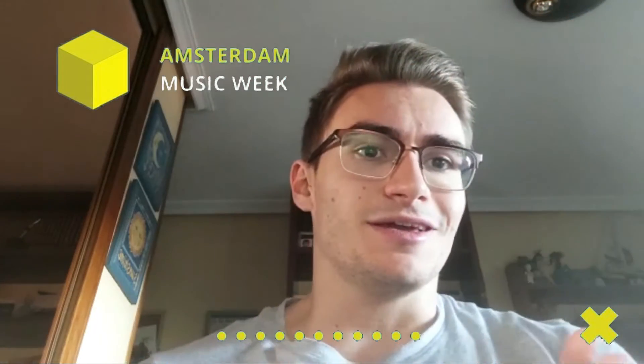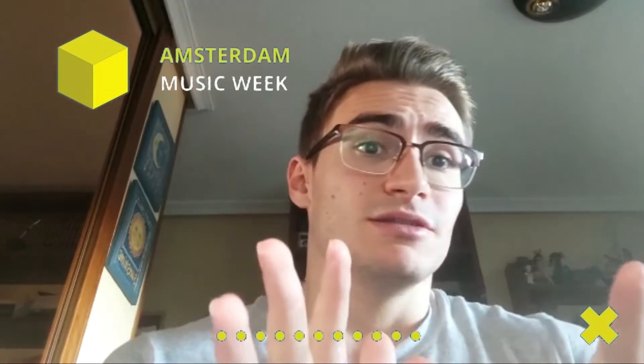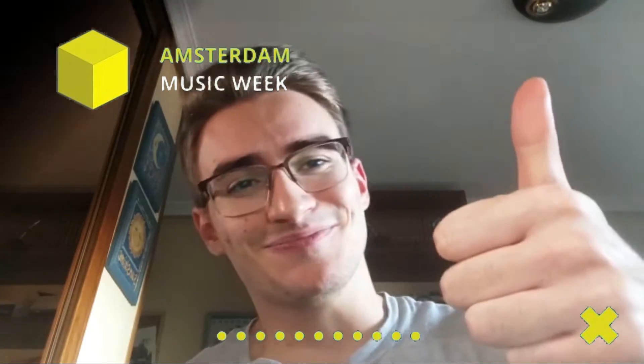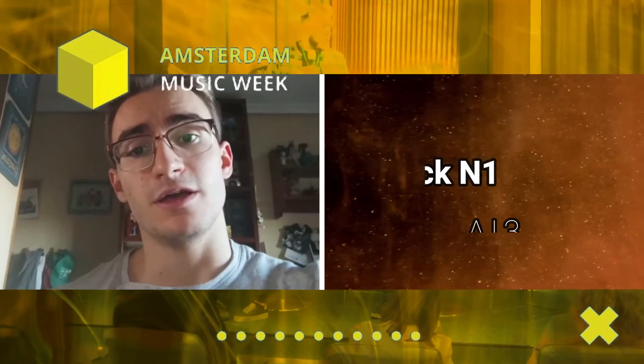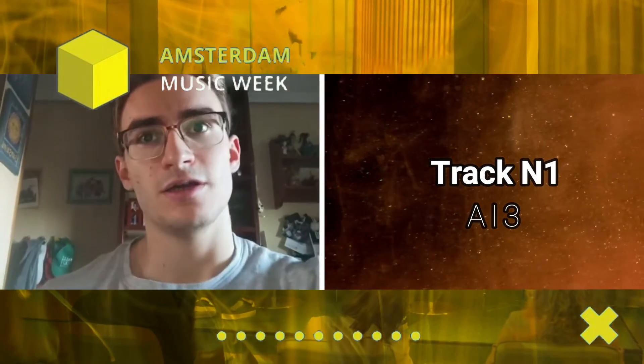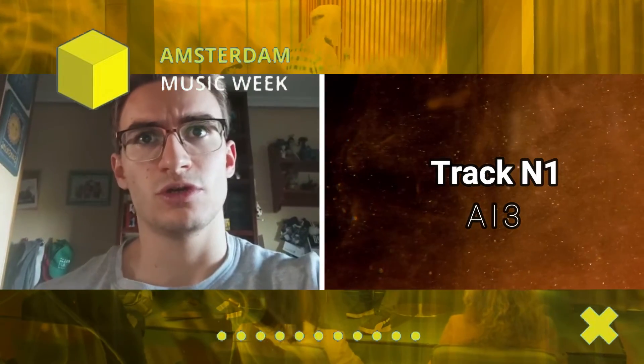I think the track isn't complete. This fragment is so cool. Nice. One more thing — when you complete this track, share it with us because it can be a good thing.